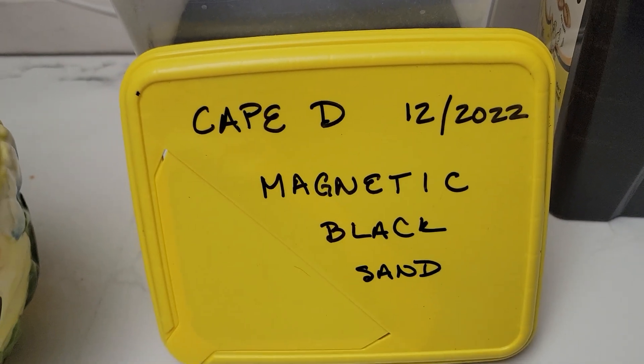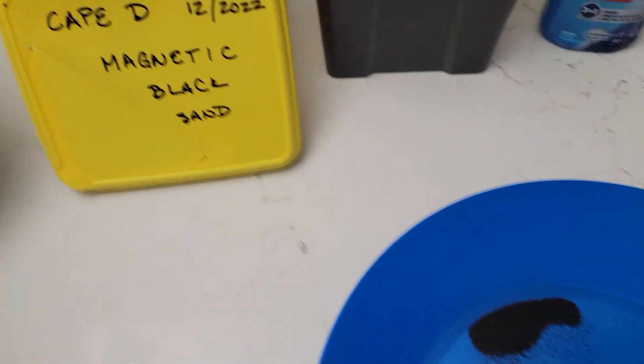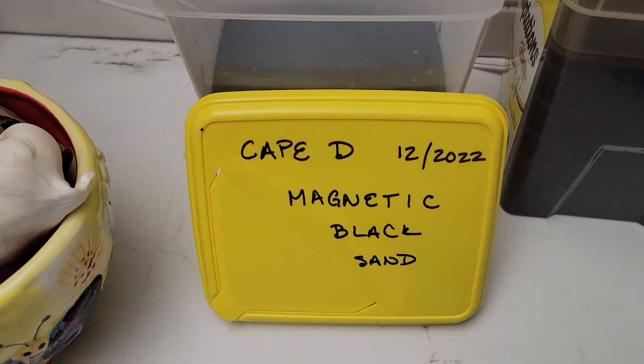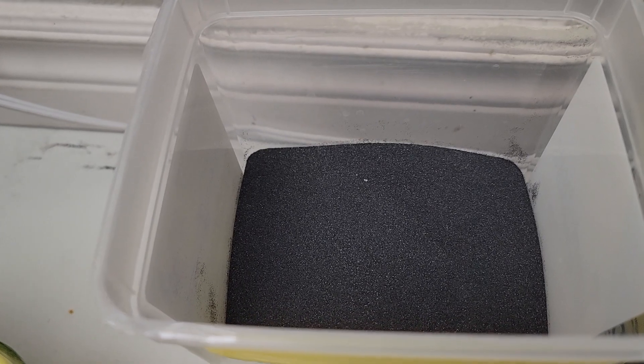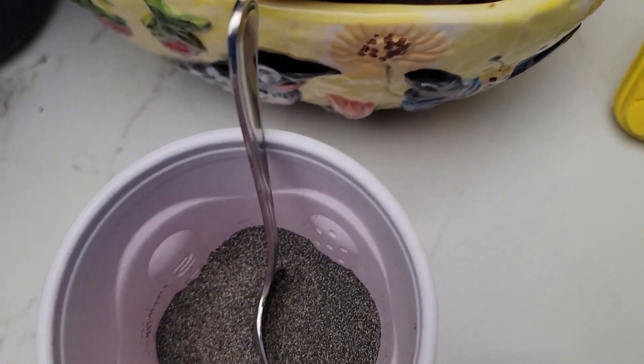I dry it out — I just put it in a pan, put it on the back porch in the sun, let it dry out — and then take a magnet to it, get out all the magnetics, and that's what I'm left with.